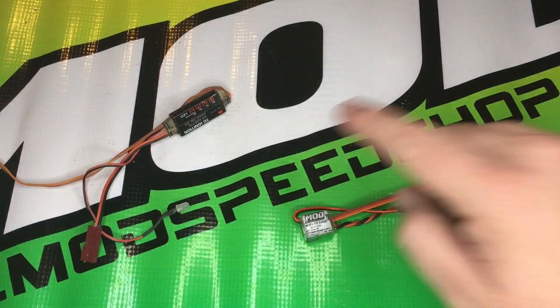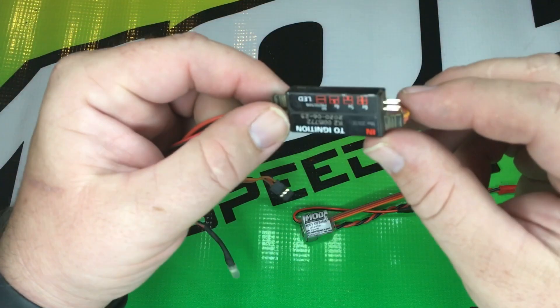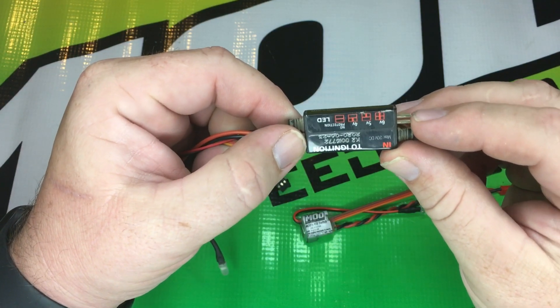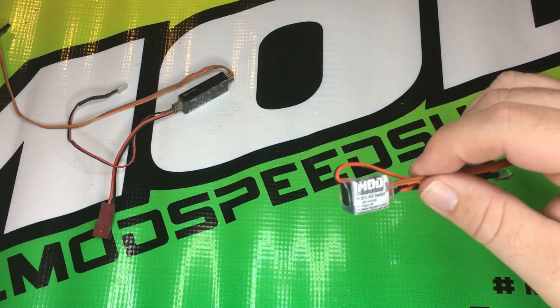You're probably asking yourself, why pick the Mod Killswitch over the competitor's kill switch? There are a few reasons. For one, the competitor kill switch has dip switches on it, which makes it more difficult, time consuming, and frustrating during install — where the Mod Killswitch is a simple plug and play.